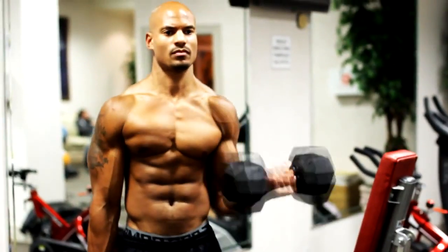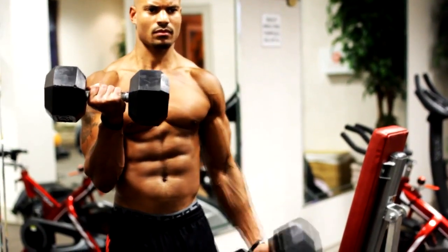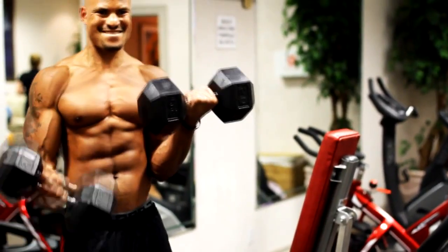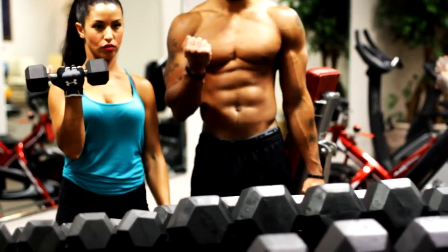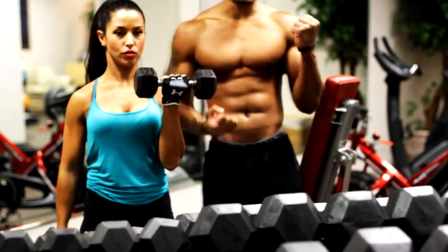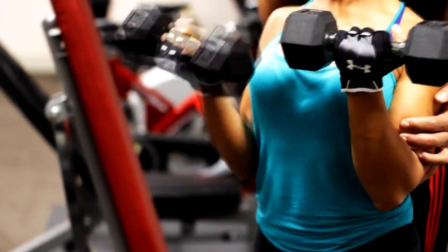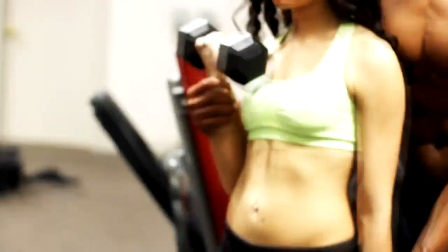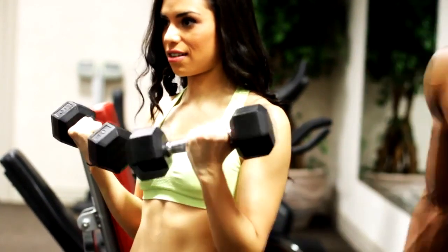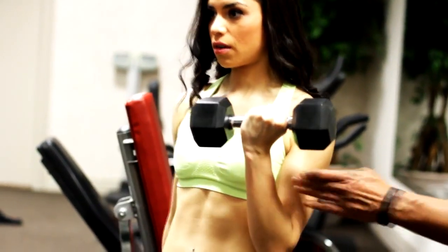After dips I went into biceps. Instead of regular curls, I did what I call Carter curls. You keep one dumbbell held at the top the whole time to maintain constant tension on the bicep. While holding one up, you curl the other one — you never let both rest at the bottom at the same time. This keeps constant tension on the muscle instead of resting at the bottom like traditional curls.